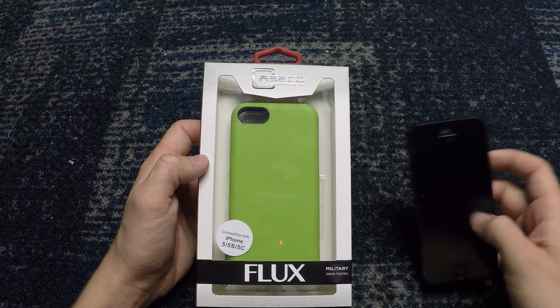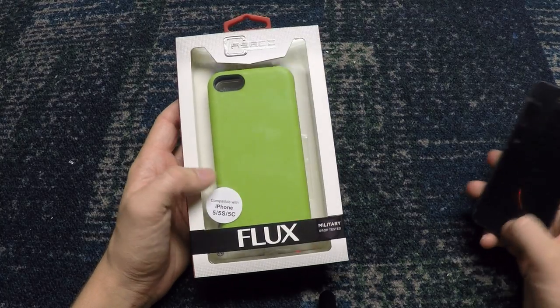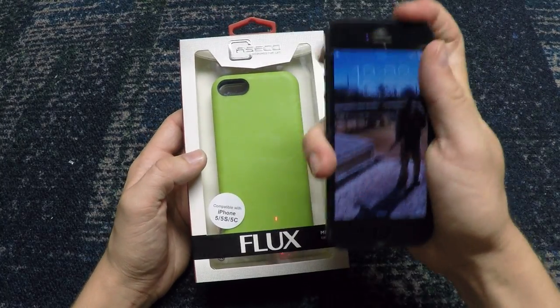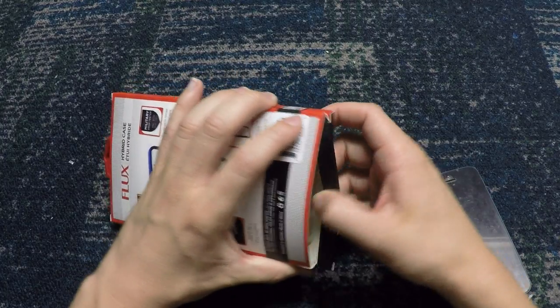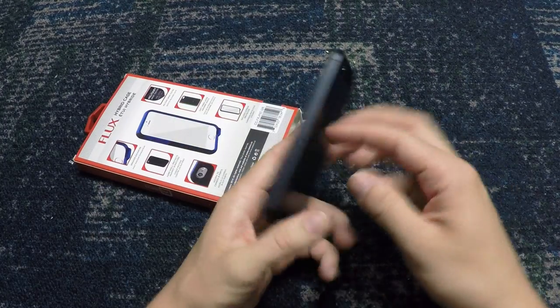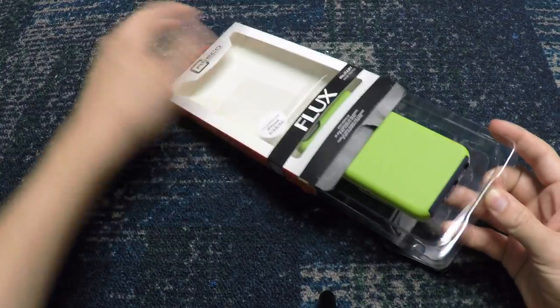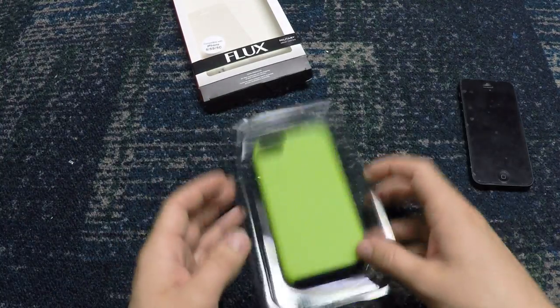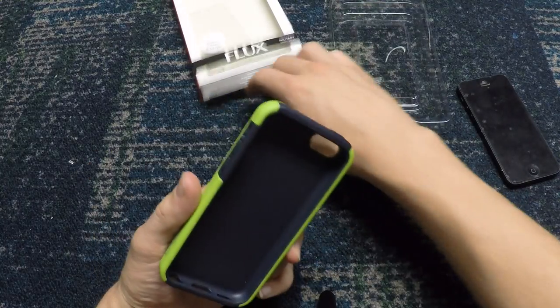What's up guys? It's AlanMc1on1 and today I am doing a product review. This is the Caseco Flux case for my iPhone 5, because I still live in the early iPhone ages — I have not upgraded in a while. I actually really like the size of the 5, so Caseco was kind enough to send me the 5 case, and as you can tell I got green and blue. I thought that was a really cool color.